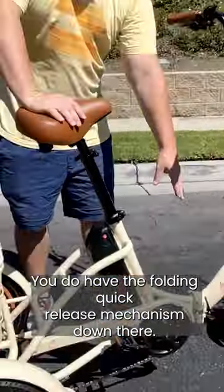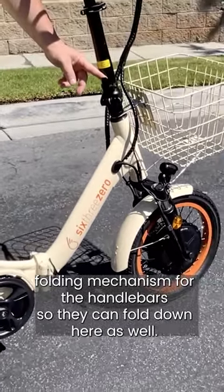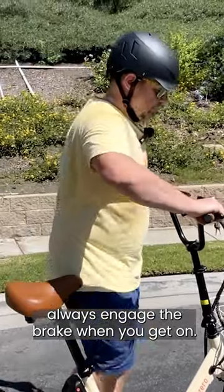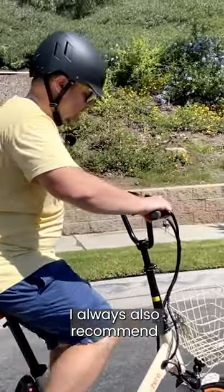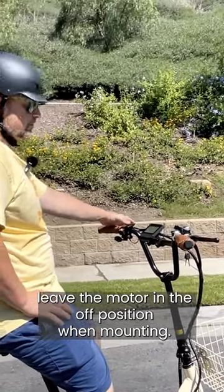You do have the folding quick-release mechanism down there. You also have the folding mechanism for the handlebars, so they can fold down here as well. Always engage the brake when you get on. I also recommend leaving the motor in the off position when mounting.